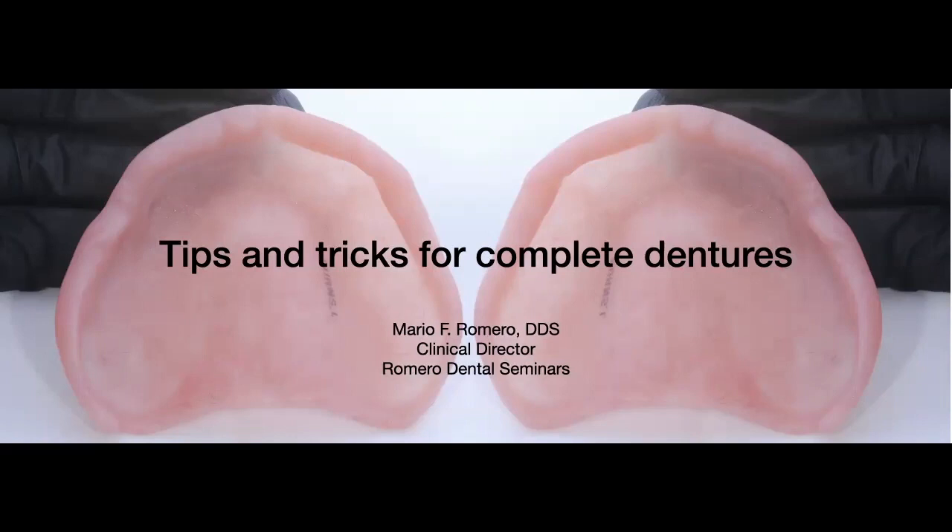The nice thing about working with these patients is that they are lifelong patients for your practice. They can be very motivated, and if you deliver a high quality denture, you can educate them and take them to the next step: an implant-retained or implant-supported overdenture. Always think about these patients as long-term patients and potential candidates for that next step.